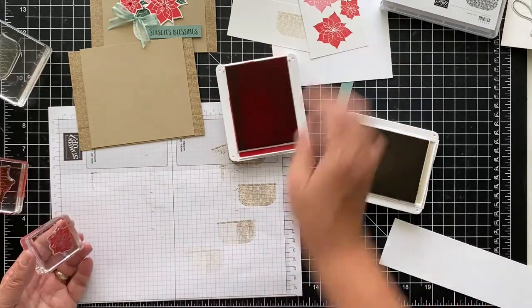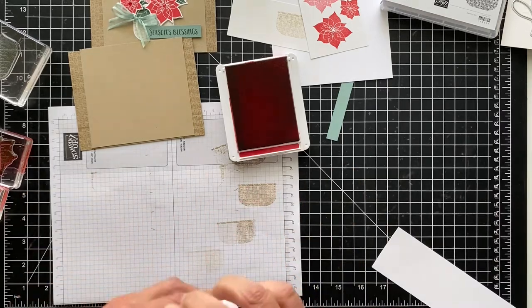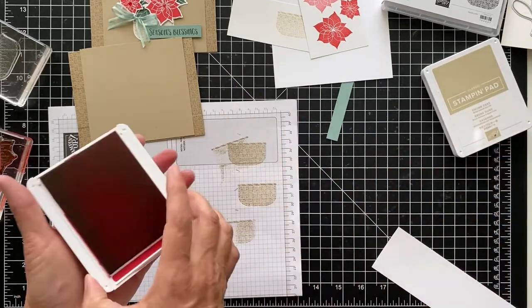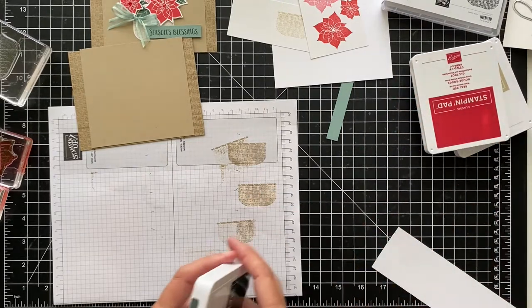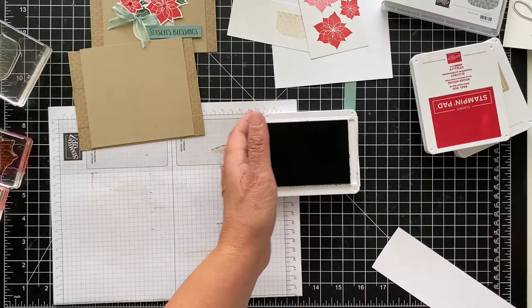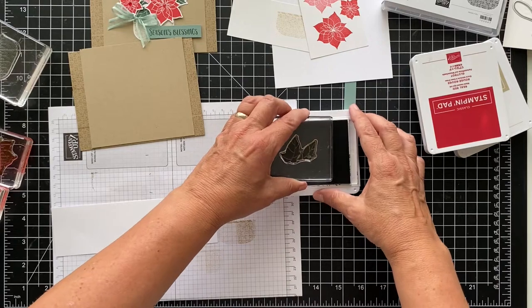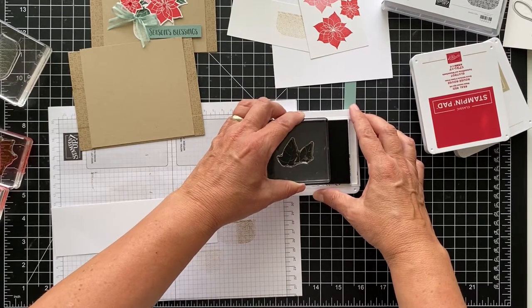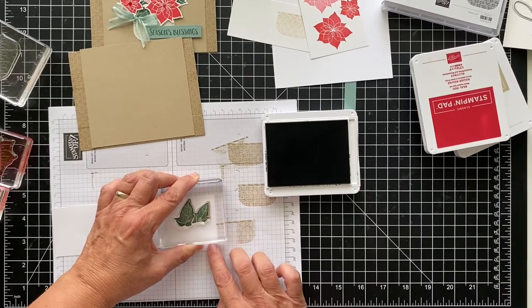We'll stamp direct and then stamp again — isn't that nice? So you're not wasting anything. Last but not least are the leaves, and we're doing that in evening evergreen. I thought these were really beautiful leaves. I did two sets — I think they might have done more in the catalog. You don't know exactly what they're doing; you try to copy them, but try your best. So we'll ink up the leaves in evening evergreen.